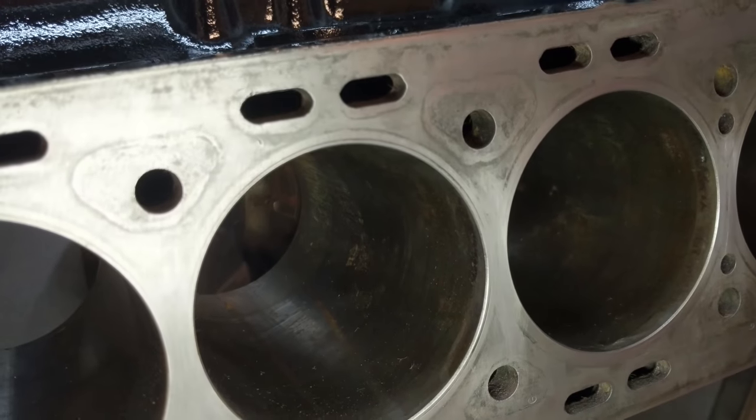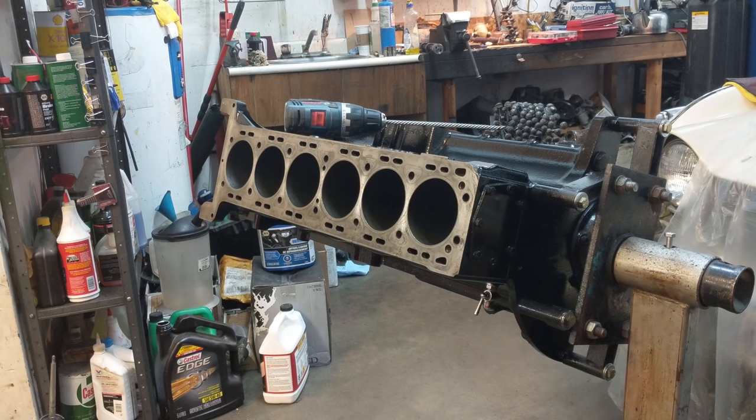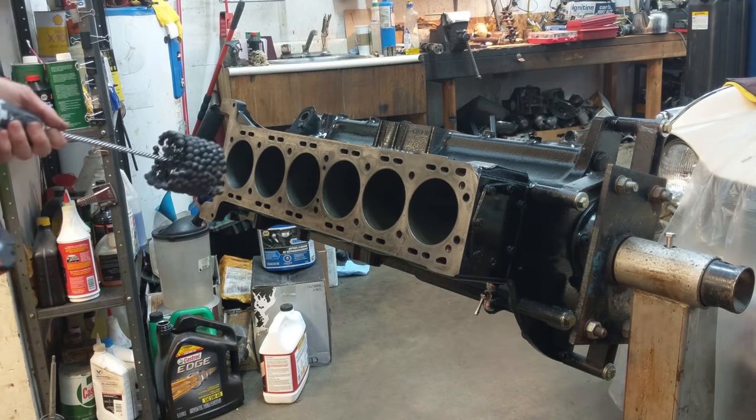I'll show you what that looks like. I'll drop a little oil in these cylinders and we'll go from there. Going to do an even amount in each bore and keep on going until they shine nice and clean.